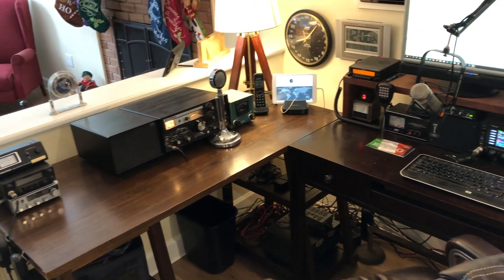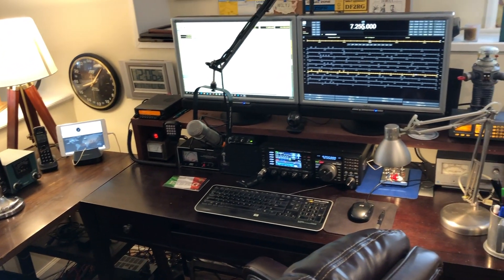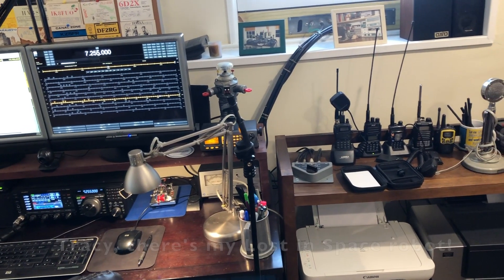Here's a panoramic view of the shack as we have it set up today, and we're going to go from left to right and walk you through how we got everything put together here.